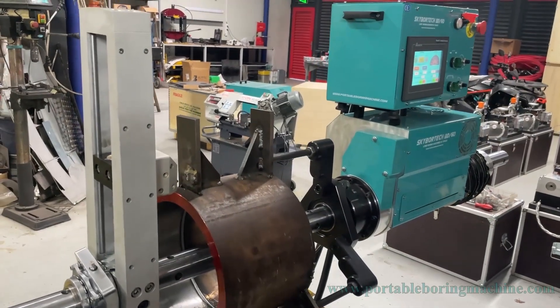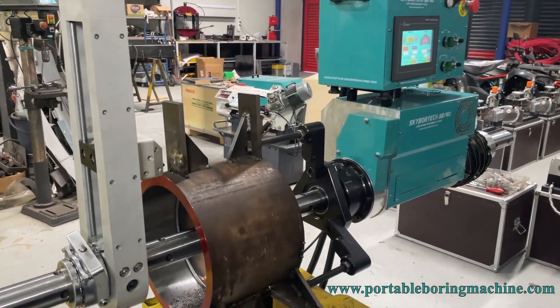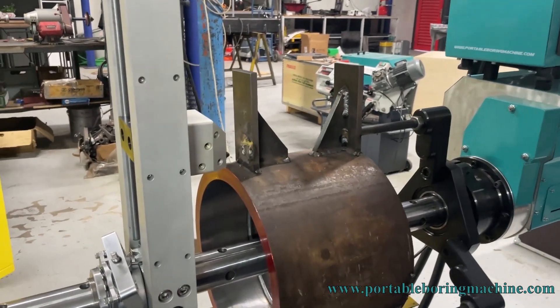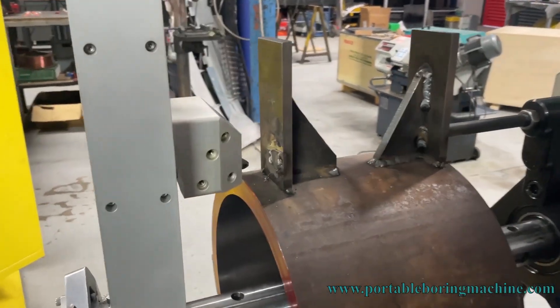Hello, we will tell you about the introduction video of the BD60 model produced by AllAim McKean for face turning, with a maximum diameter of 800 millimeters.